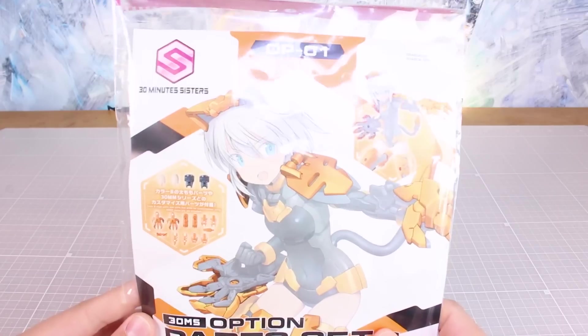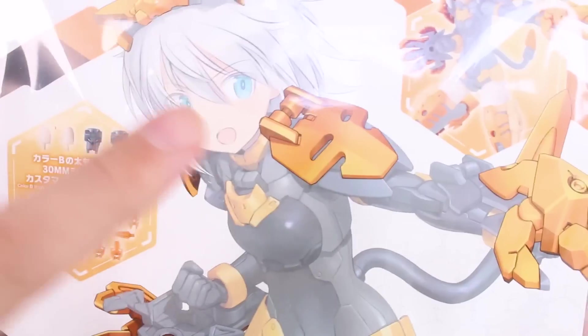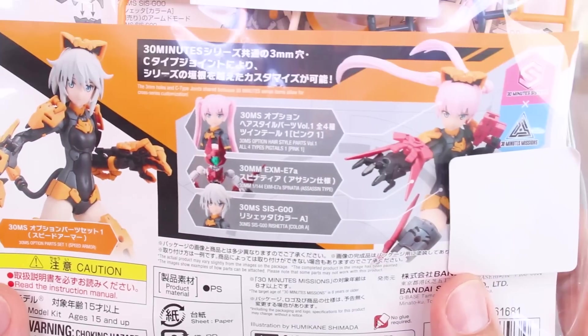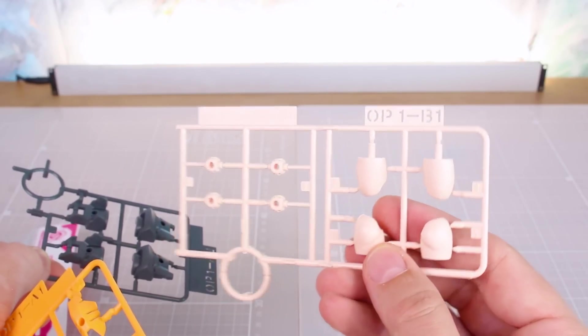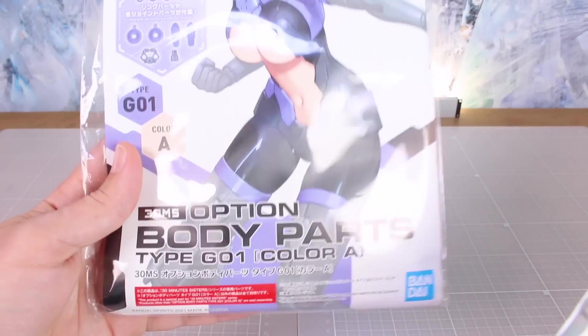Next up is the Option Part Set Speed Armor. The illustration on the front shows it with Resheta, but these parts are compatible with basically anything. Looking closely at the illustration, these seem designed to fit over the existing armor pieces from the Resheta kit, so it's especially made to enhance that armor - but it's all compatible and you can be creative. The parts list shows runners OP1 with option runner A1 in orange, runner A2 in gray, and runner B1 with a couple of parts in flesh tone for the tops of the thighs.